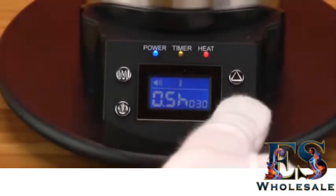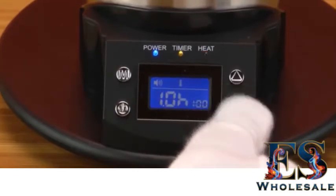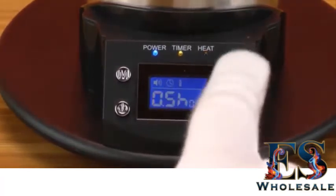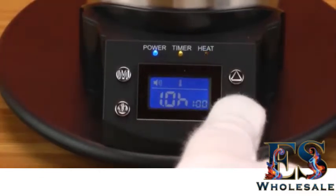Press it again and you can set the auto shutoff function to three and a half hours or three hours, depending on how long you want the unit to be on before it automatically shuts itself off. I would recommend keeping this at one hour, or if you have very long sessions, set it at a higher timing based on your needs.